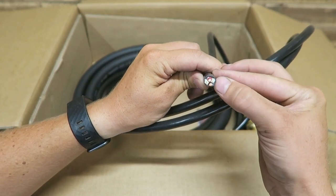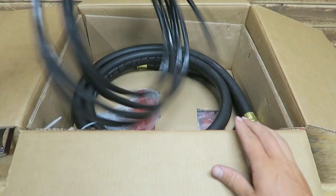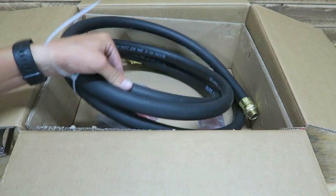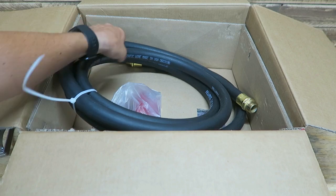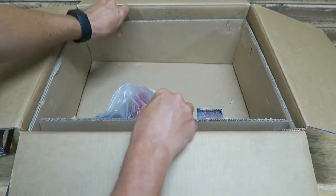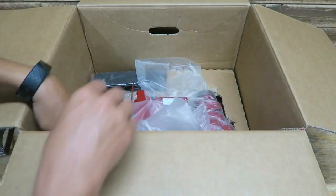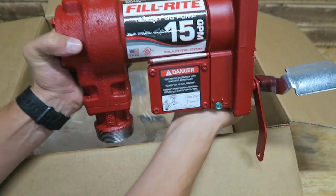Here's some wire — looks like a two-wire, one for positive, one for negative. Looks like a very quality hose, a Philrite hose, made in the USA. Pumps are in the bottom. There's the pump — nice and hefty.